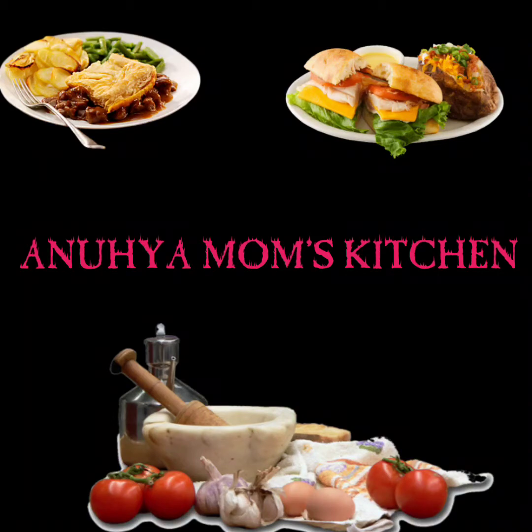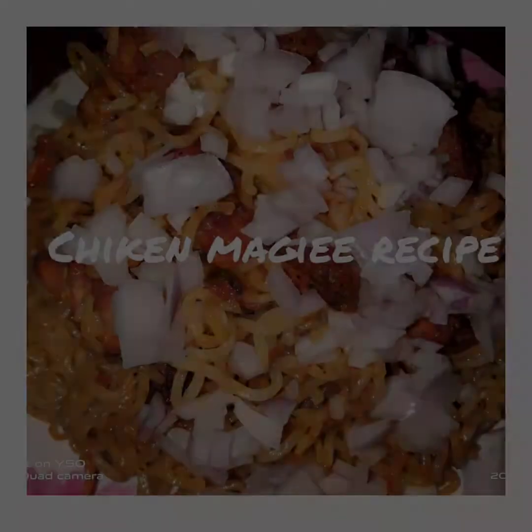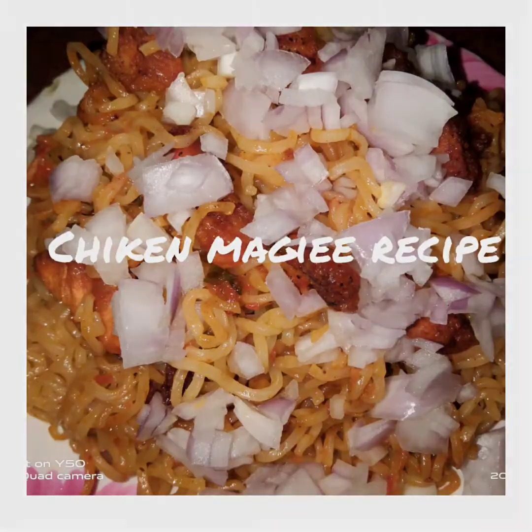Hi friends, welcome to Anuhayah Mom's Kitchen. This recipe is the Chicken Maggi recipe.